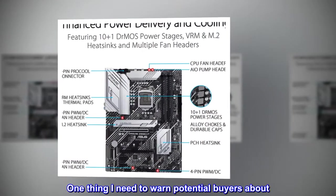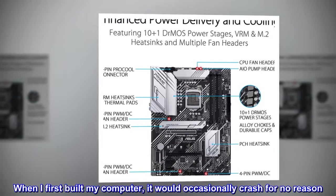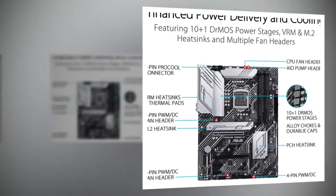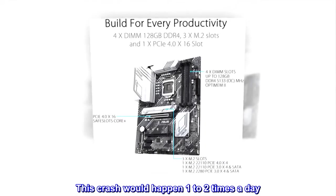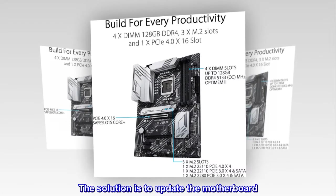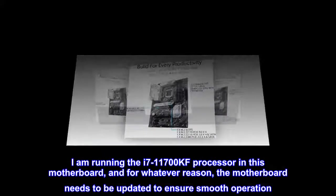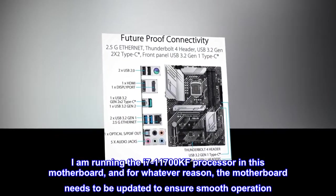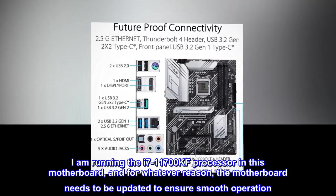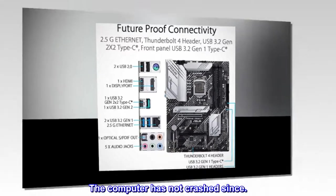One thing I need to warn potential buyers about. When I first built my computer, it would occasionally crash for no reason — one to two times a day. The solution is to update the motherboard. I am running the i7-11700KF processor in this motherboard, and for whatever reason, the motherboard needs to be updated to ensure smooth operation. The computer has not crashed since.